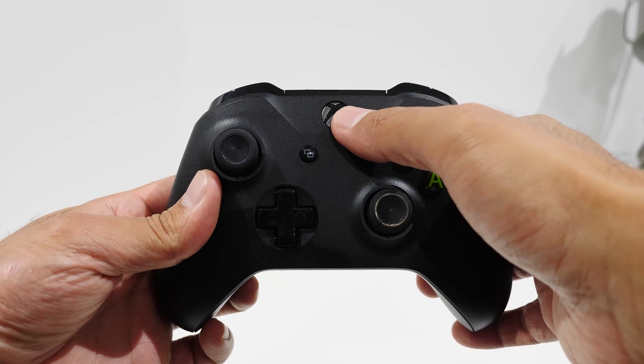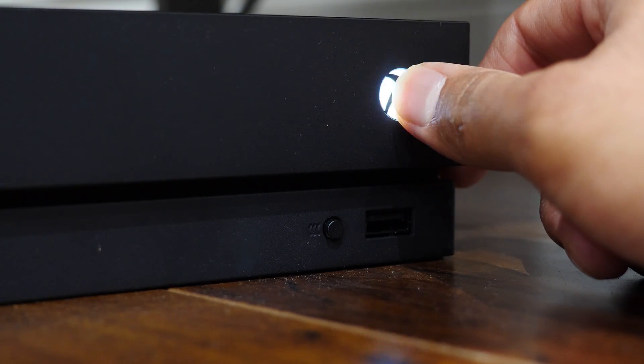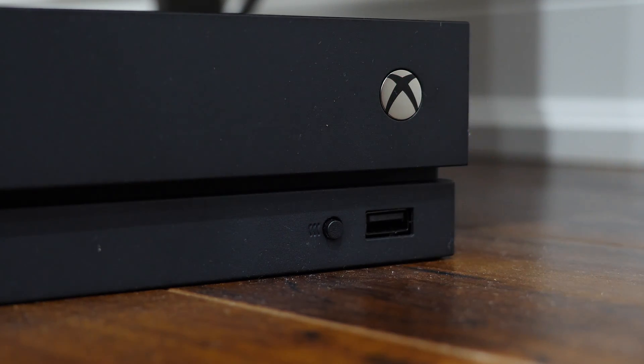With that said, to continue on, press and hold the Xbox button on the controller itself for a few seconds until the light turns on. It'll either flash or stay solid. If it goes solid, that means it's connected to your Xbox One console — just walk over to your console, press and hold the power button for a little while, and eventually the console will turn off. If your controller is blinking, that means it's not paired to a console, so continue on.